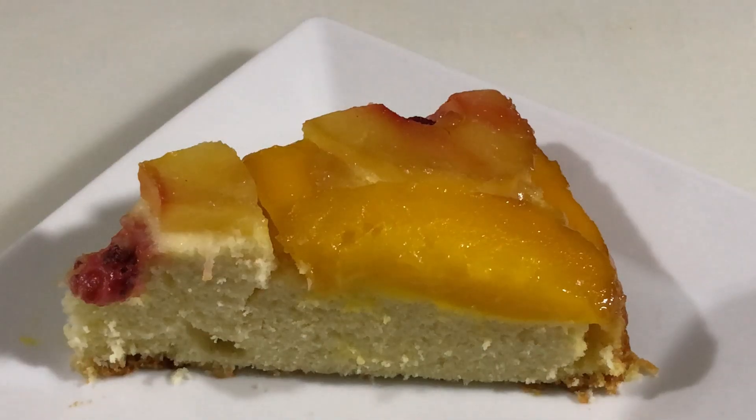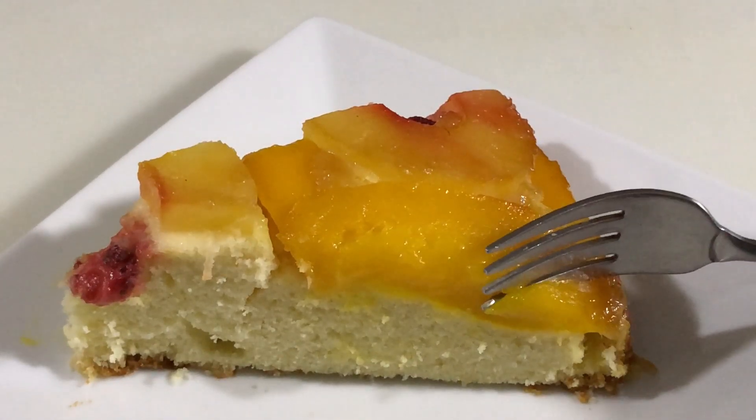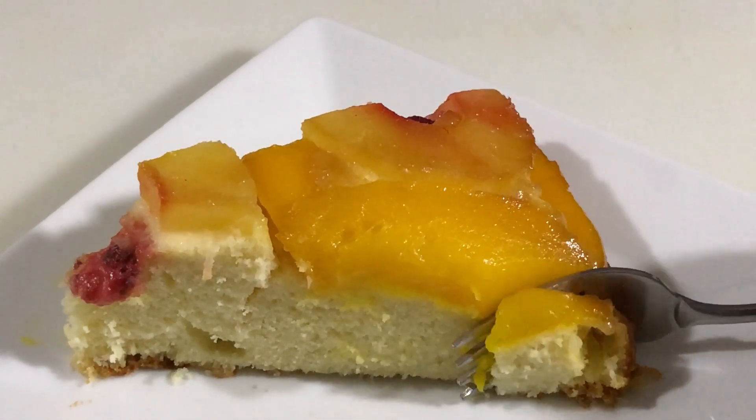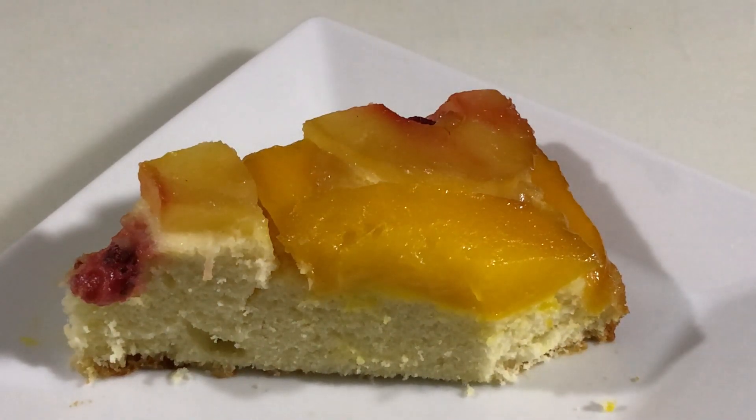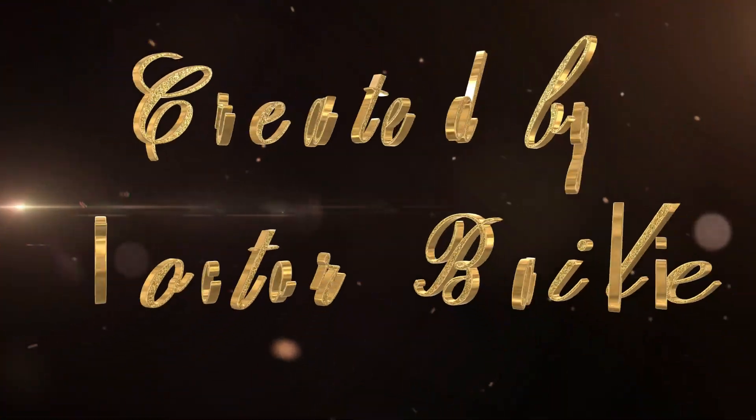Now cut it into slices and serve either as dessert or at cocktails. You must eat the mango and the cake together — it's extremely tasty and everyone who tries this cake will enjoy it.